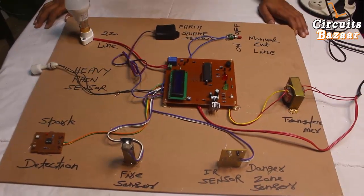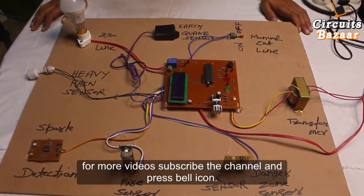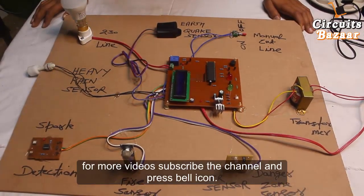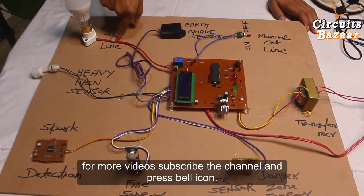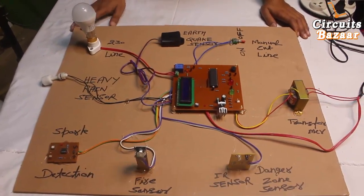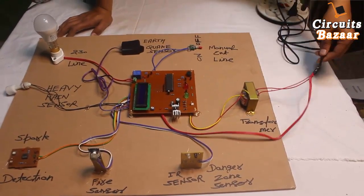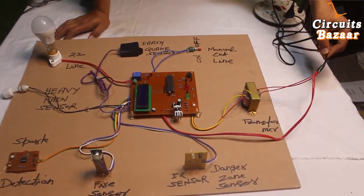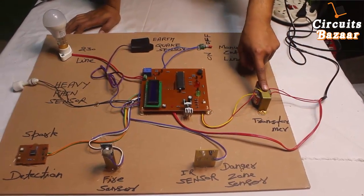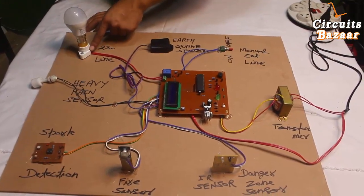We have applied all the new modern sensors which will monitor the environment around the substation and will control the line. This is a 230-volt line which will be active based upon all the conditions around the substation. This 230-volt AC is converted into two parts — one going to the transformer and one going as a line out of the substation.